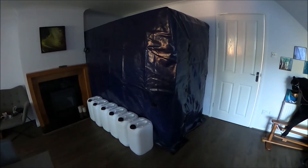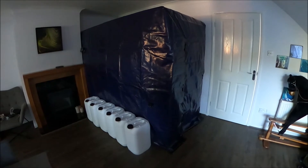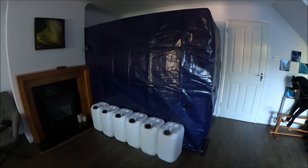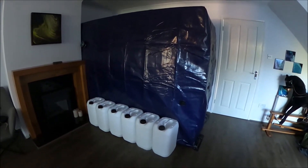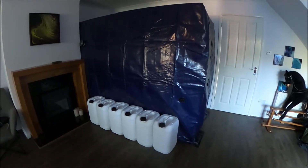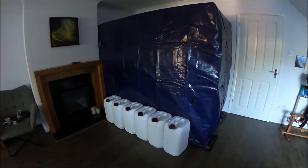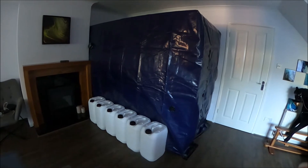Here is a test shelter that we've built with a steel mezzanine platform and a heavy-duty tarpaulin over the top, sealed at the bottom with duct tape. You can see that the walls are slightly inflated outwards because there's positive pressure inside the shelter caused by the air taken in. A shelter like this should be in the centre of your home, at least three metres away from any external wall if possible.